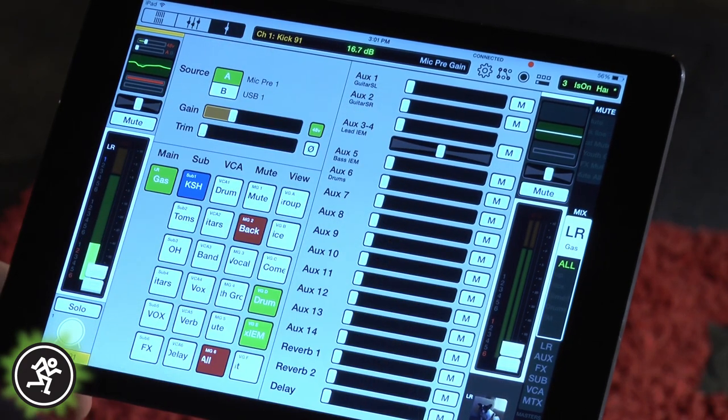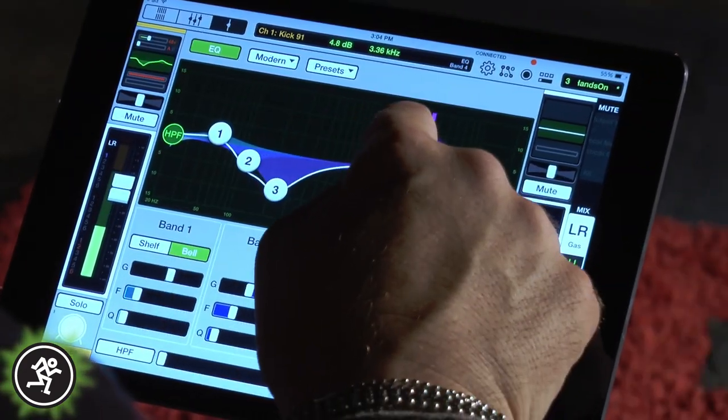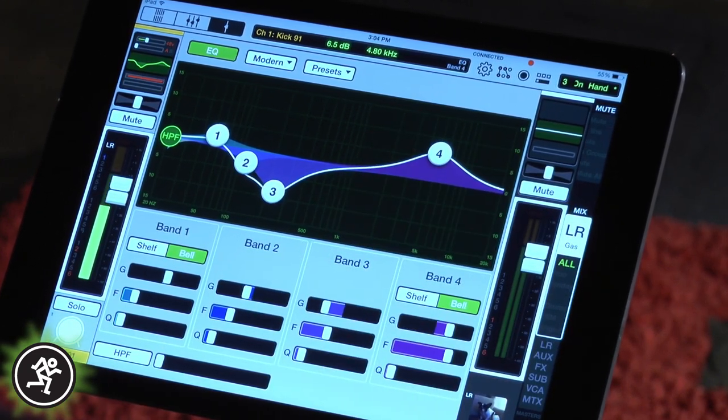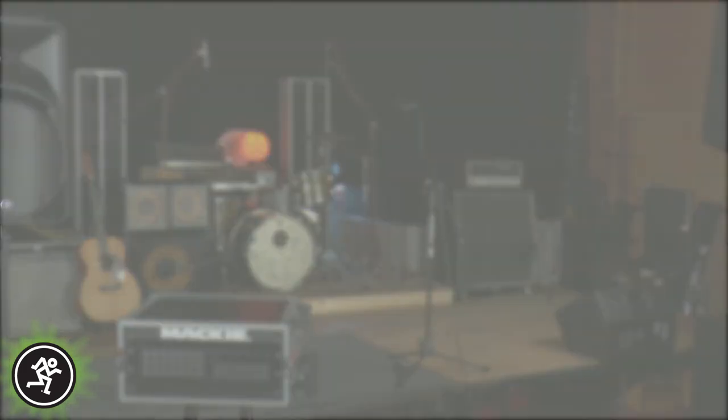Picking up right where we left off, having dialed in our channel gain and EQ for all of our inputs. Remember, since we're 100% wireless, all of this can be done from any iOS device, even on stage by a band member. But since I'm all by myself, I'm going to go ahead and knock this out before they get here.